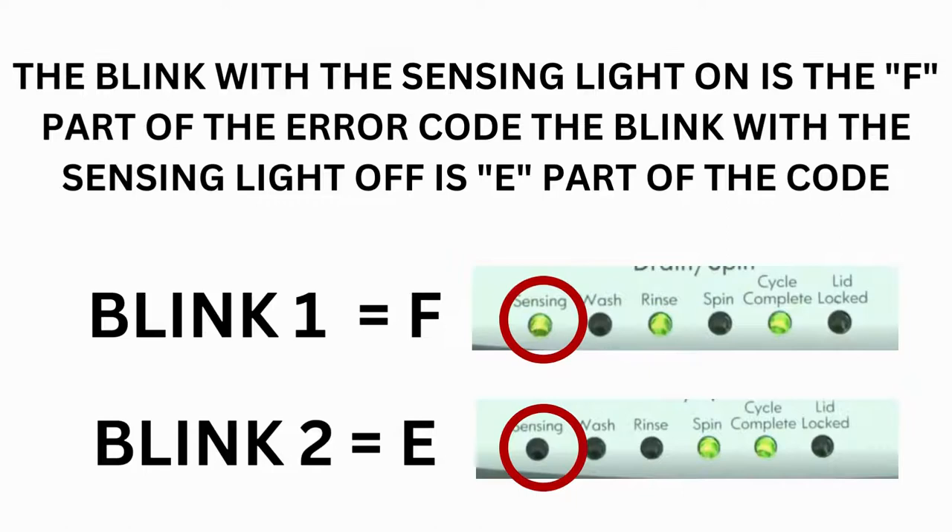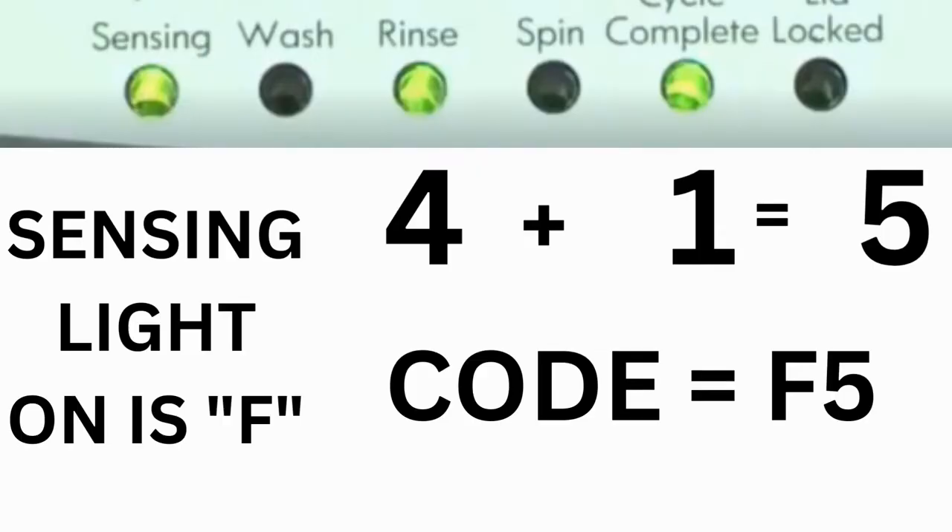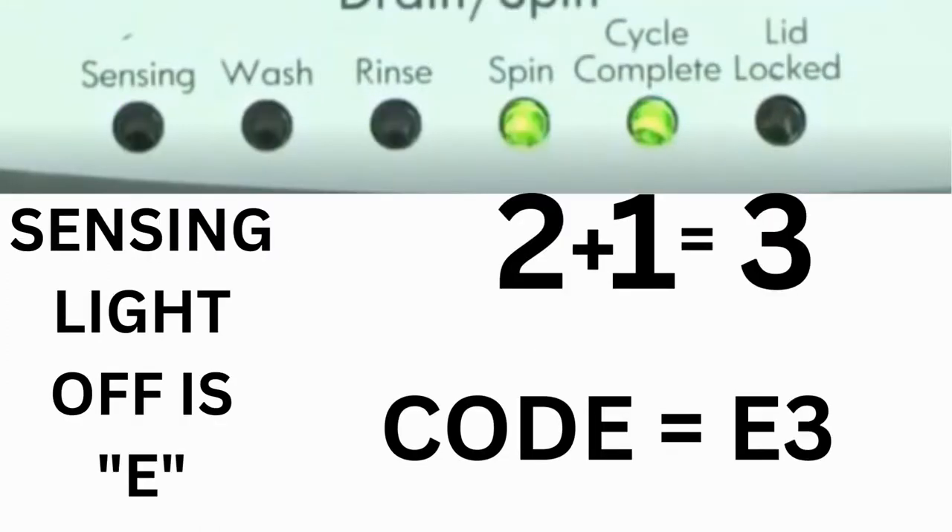Step 3: Read the error codes. Error codes for VMW washers have two parts. The first is the letter F followed by a number, and the second is the letter E followed by a number as well. Which lights are illuminated indicate the numbers. The sensing light on indicates the letter F; the sensing light off indicates E. The wash light equals 8, rinse equals 4, spin equals 2, and cycle complete equals 1. For example, for error code F5E3: when the sensing light is on and the rinse and cycle complete lights are on, adding all three together equals 5 — so the first part of the code is F5. Then on the other flash of lights, the sensing light is off but the spin and cycle complete lights are on, adding them together makes 3 — so the second part of the code is E3. That's one code.